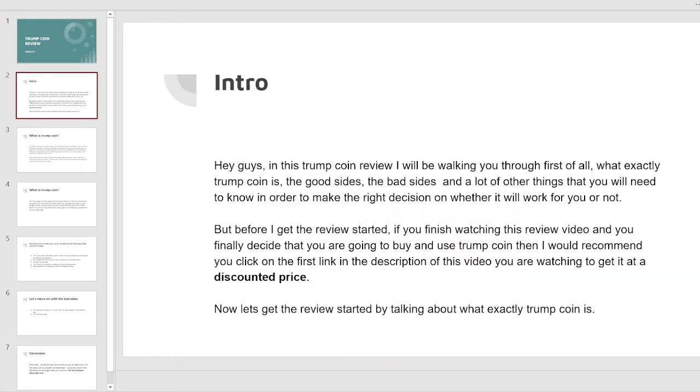Hey guys, in this Trump coin review I will be walking you through first of all what exactly Trump coin is, the good sides, the bad sides, and a lot of other things that you will need to know in order to make the right decision on whether it will work for you or not.